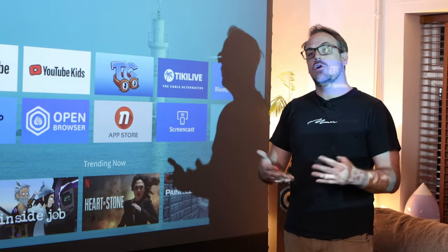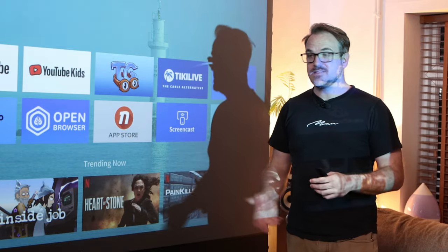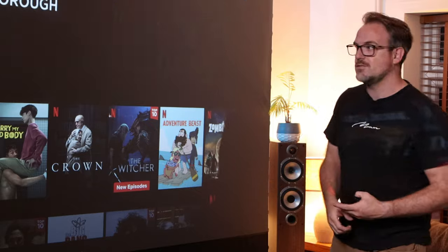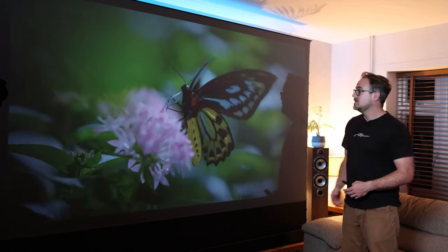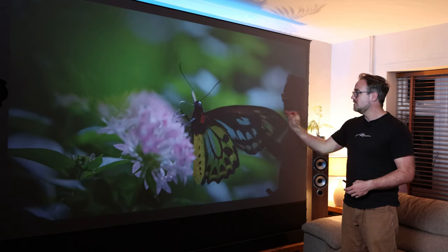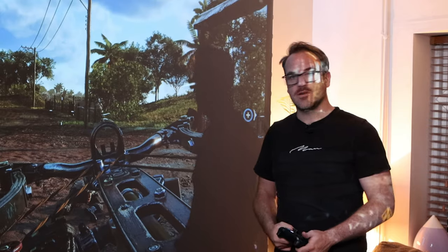One of the major selling points of this particular projector is that it is officially licensed to use Netflix. That means this app is official — it's the latest version of Netflix — and you're going to get other cool stuff like HDR10 and other Netflix features as well. Look at the color reproduction on this — this is HDR10 — and you've got an amazing array of really beautiful, very sharp imagery. So let me show you a few images with the lights off so you can see what it's like truly in the dark.